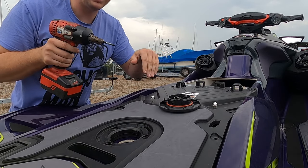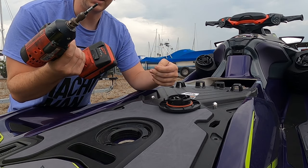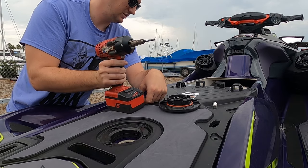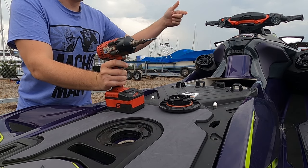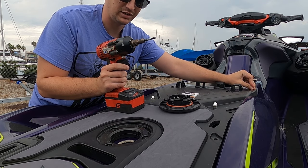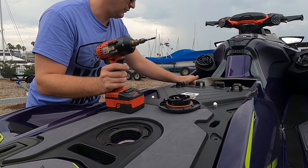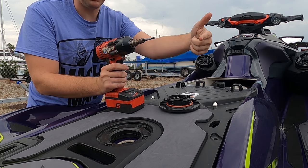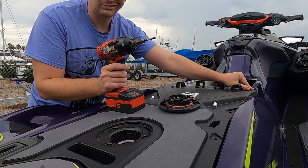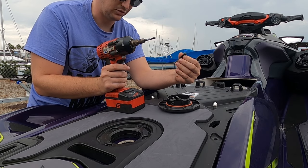I make the removal of the top deck plate pretty easy by using a T30 Torx bit — it pulls all these out really easily. The only ones that suck are these front two. If you've ever worked on the GTX or RXTX model from 2018 and newer, you know that in Sea-Doo's infinite wisdom, all these are captive except for these — these have nuts on the end of them.